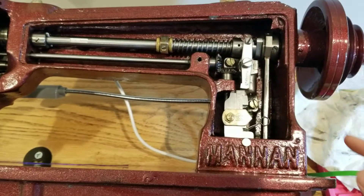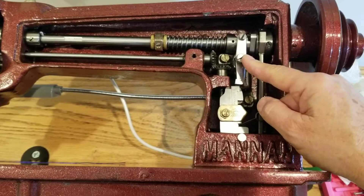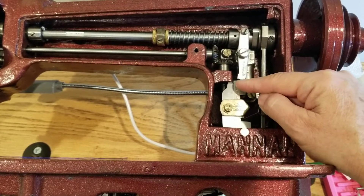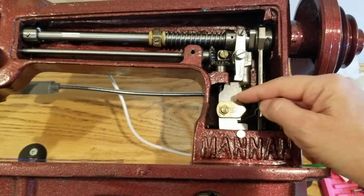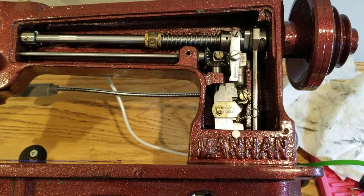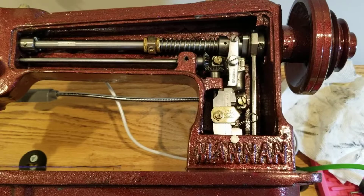If you want to remove your stop-motion, this screw right here you remove and you take it out. So what happens with the stop-motion is this bottom part here engages with this piece that stops and starts the hand wheel and engages the needle or disengages the needle. I'll show you how that works.